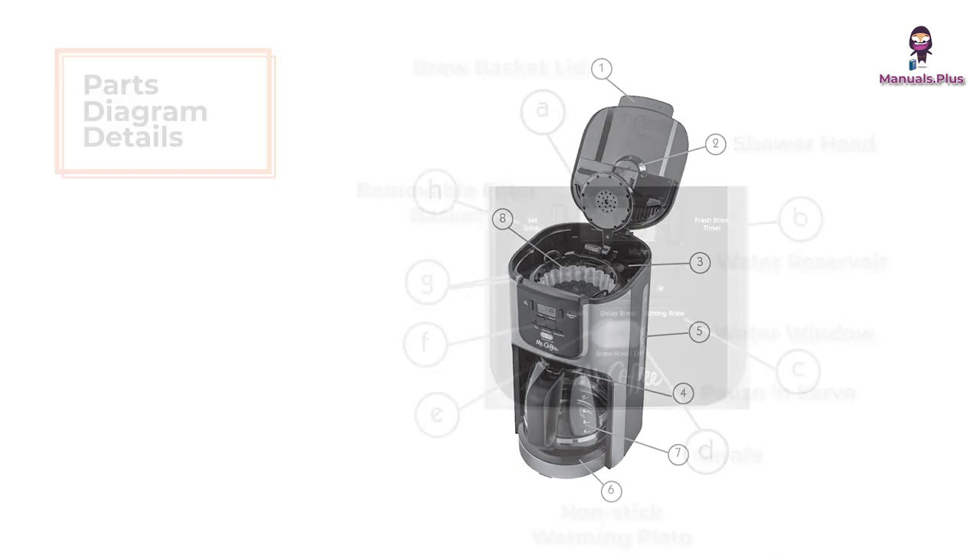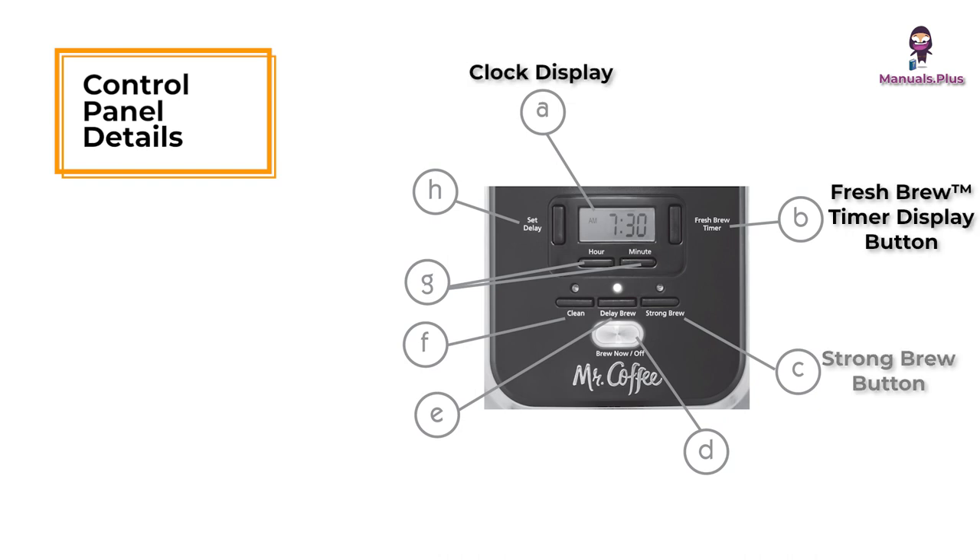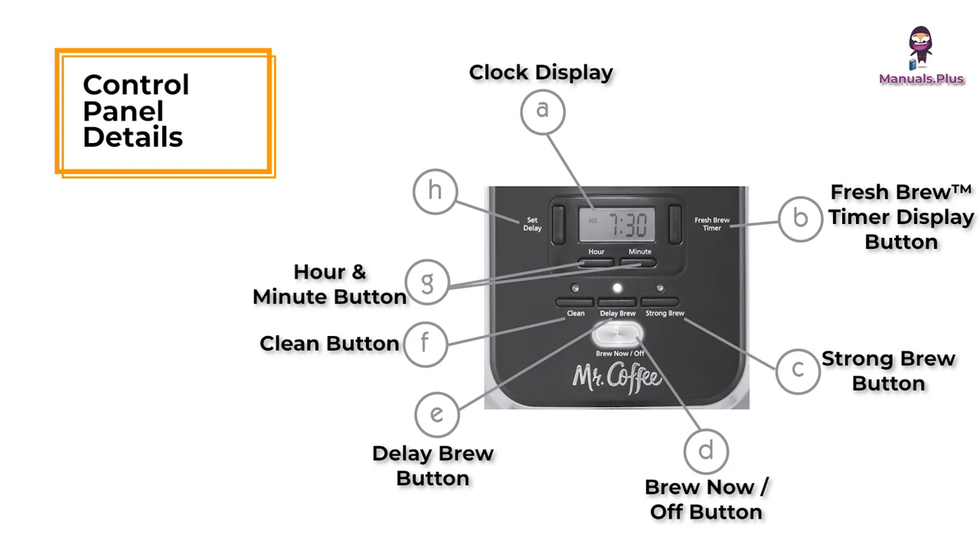Removable filter basket. Control panel. Clock display. Fresh brew timer display button. Strong brew button. Brew now or off button. Delay brew button. Clean button. Hour button and minute button. Set delay button.